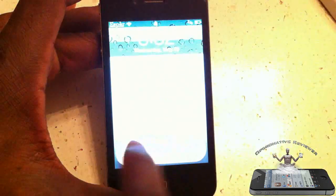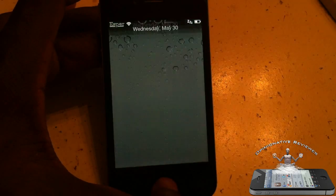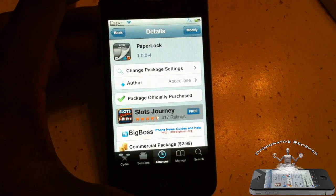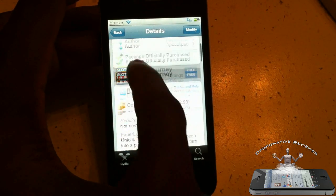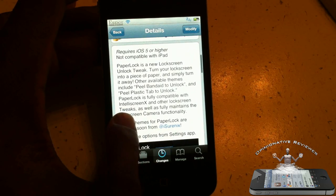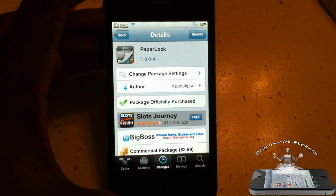This tweak is called Paper Lock. I love the band-aid one — it's just different and weird, just like me. It's available in the Big Boss repo for $2.99, and it says more themes are going to be coming, so I'll be looking out for those. It's a matter of preference if you want to get it.